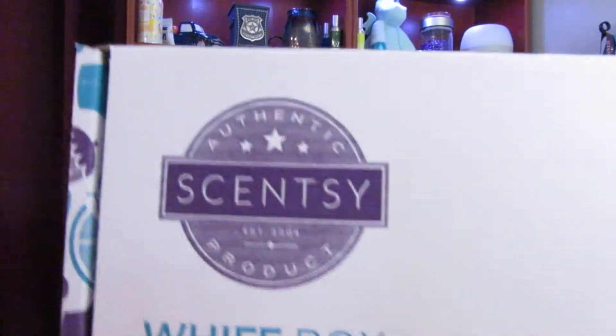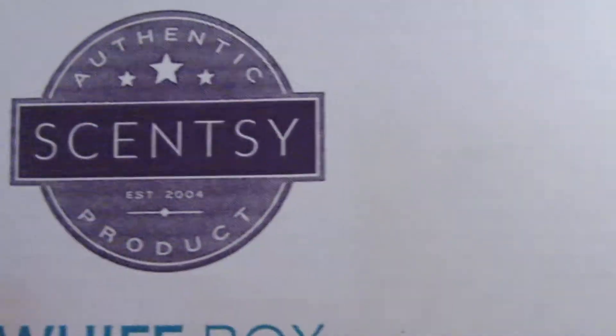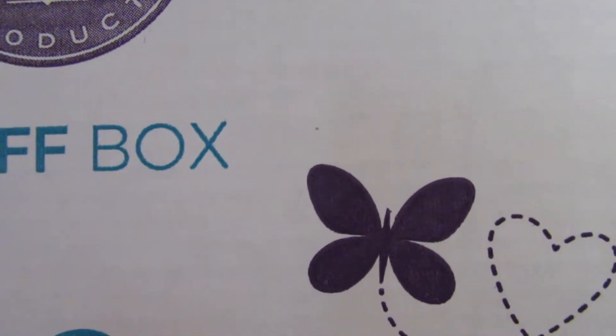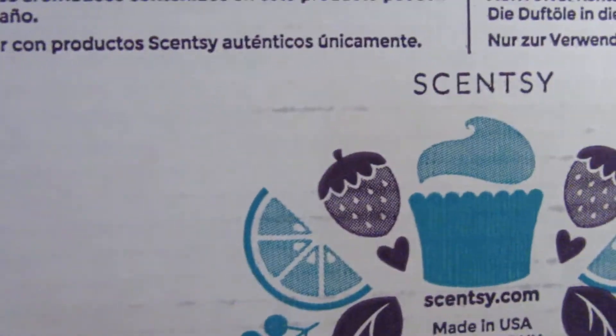So this is how the Whiff Box comes. It's decorated nicely. It's a hard cardboard box. There's a lot of information on it, on the underneath side.